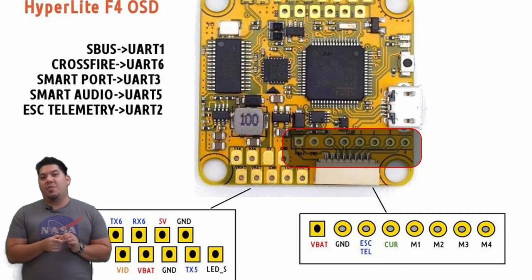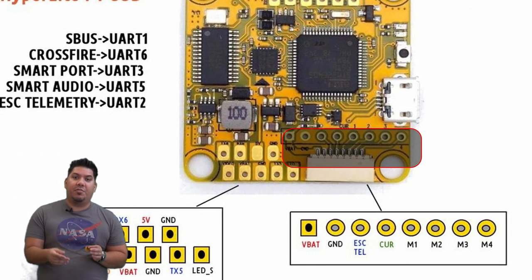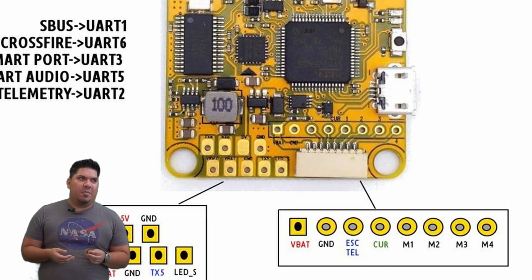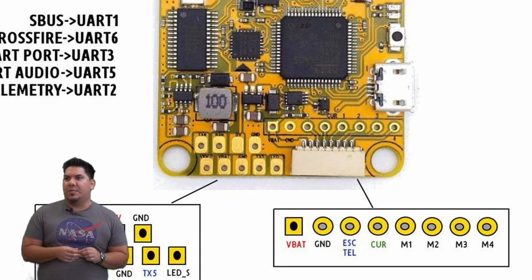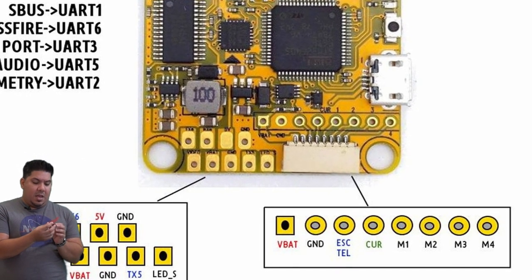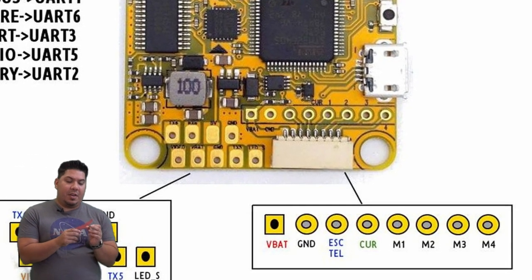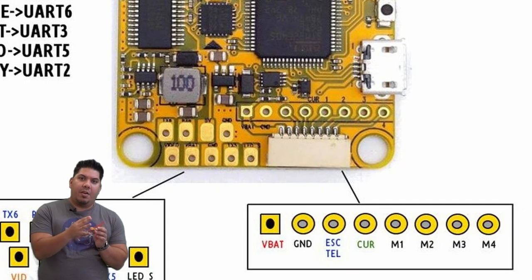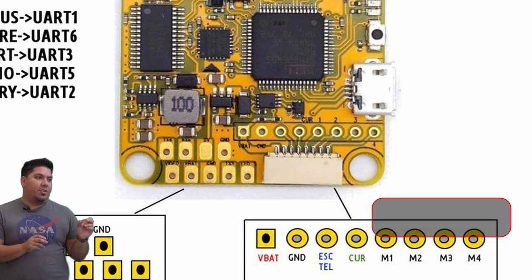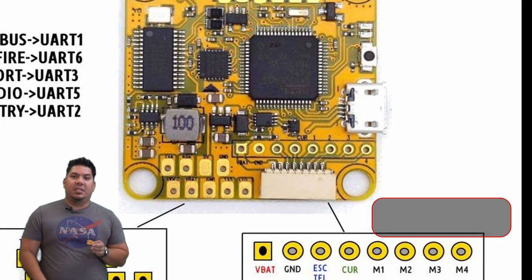Your battery is going to plug into the electronic speed controller, which outputs full battery voltage. For 2S that would be about 7.4 volts; for 6S it's about 25 volts. You're going to have power and ground for that, and then four wires for each of your four motors. That is what tells the flight controller how much power to apply based on the throttle position, PIDs, and all that.